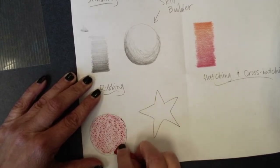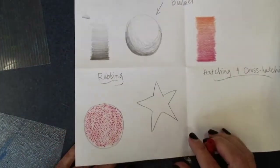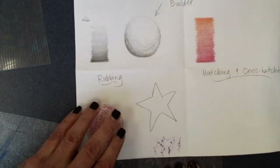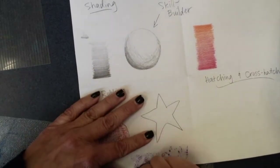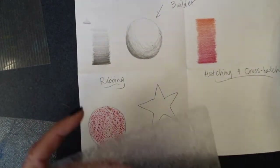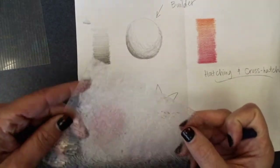You may notice that some texture plates work better on one direction than another. For example, it looks kind of bumpy when I do it on that side. But when we flip it over, it looks more like a textury hair or grasses. So you'll have to figure out which side looks better.